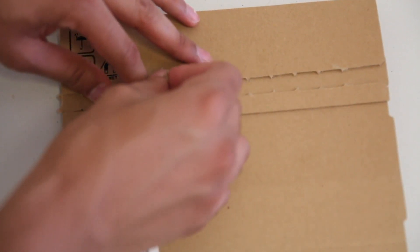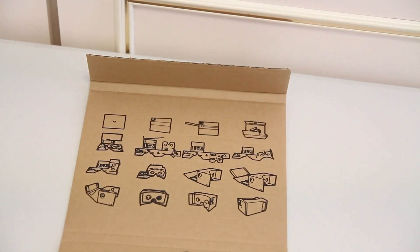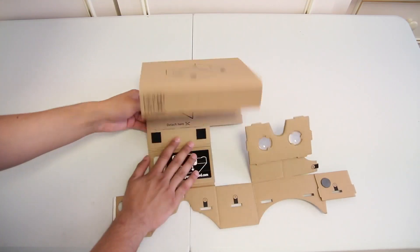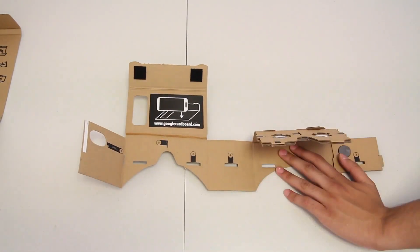Turning it around and taking off the back, opening it up, you can see all the different components. Now there are instructions and there are numbers — this may get a little complicated, but let's see how it goes. Right now at the time of building this, the time is 6 o'clock p.m., so let's see how long it takes me.